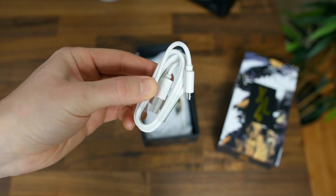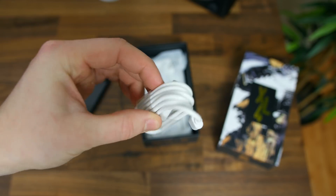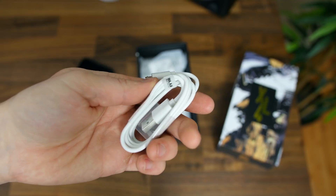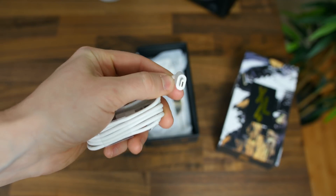I am really disappointed to see that this phone must be charged with a micro USB charging cable. We're on the verge of 2019 — there's no reason to ship a smartphone without a USB-C charging cable, in my opinion.